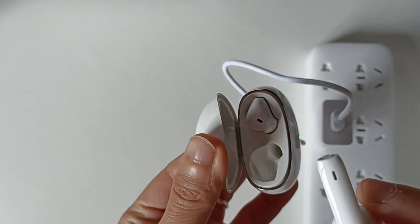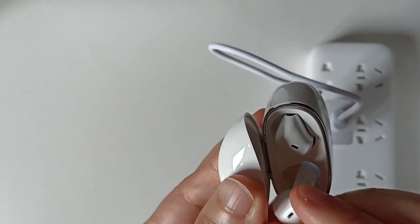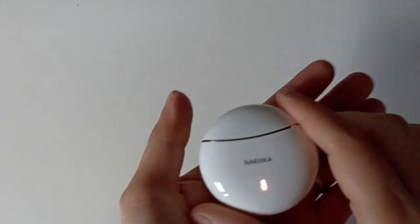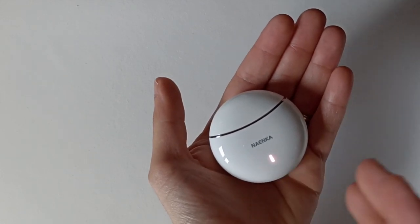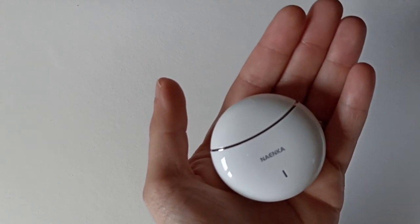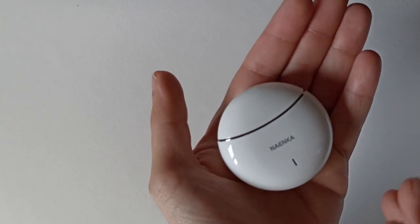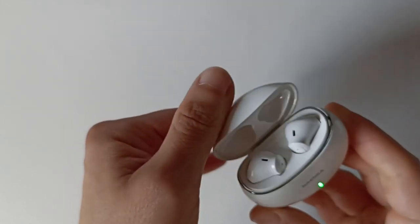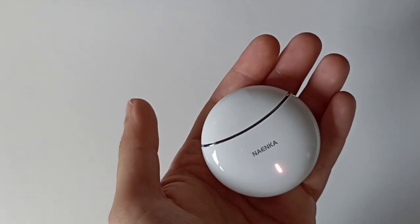Dès qu'on ouvre la boîte, les écouteurs s'activent et sont prêts à être connectés à votre téléphone. Une fois que vous remettez vos écouteurs dans leur boîte, ils vont se charger et vous verrez une lumière blanche. Une fois les écouteurs 100% chargés, la lumière blanche va s'arrêter et la boîte va arrêter de les charger. C'est super pratique.